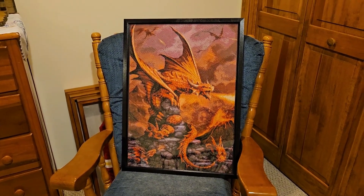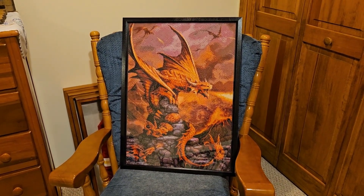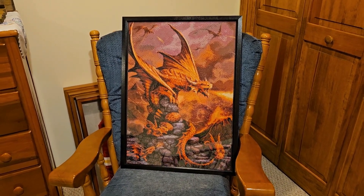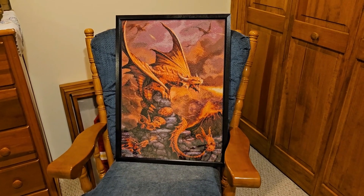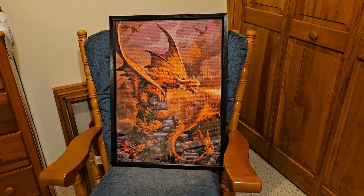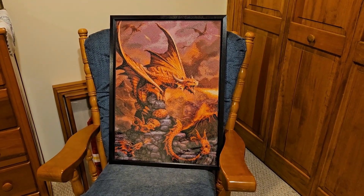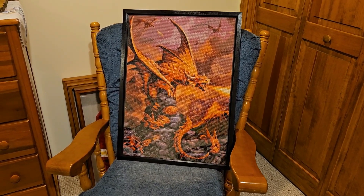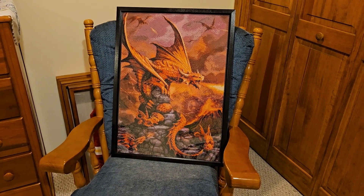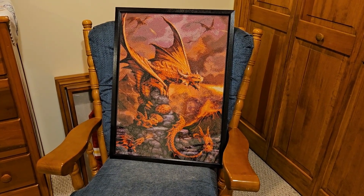I didn't show putting on the mod podge to seal it up, since I've done that the last couple of times and didn't feel I needed to show it again. But I used pretty much the same type — just the glossy mod podge — and just coated the whole thing side to side, up and down.